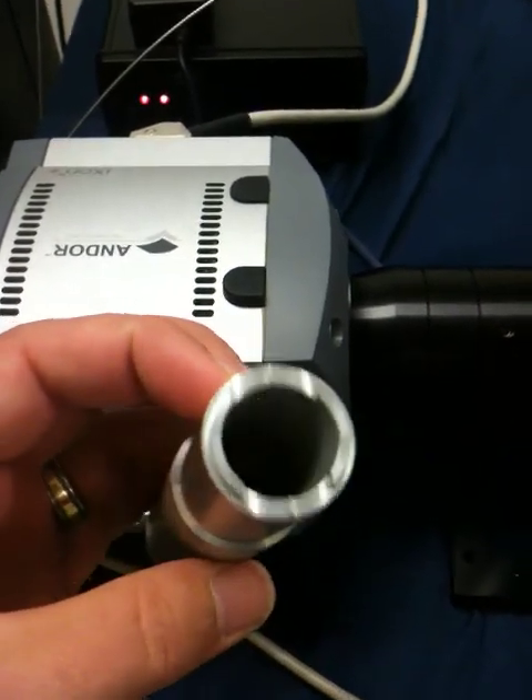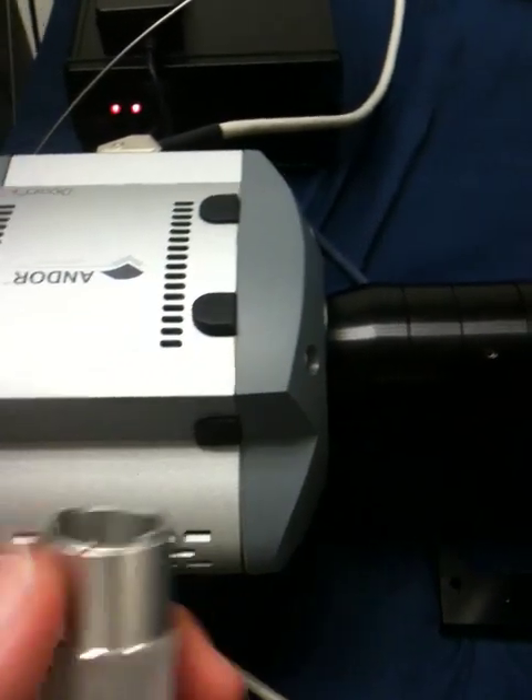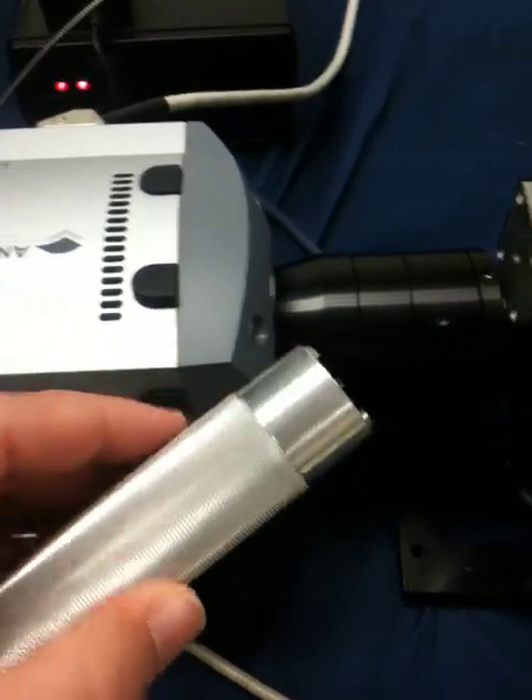Now I'm going to take my Sutter Removal Installation Tool. It has two sides to it. There's a thin side for the filters and there's a thick side for the cup. I'm going to use the thick side to pull the cup.